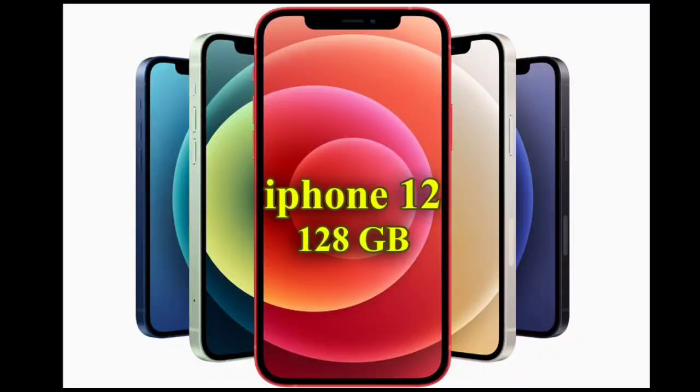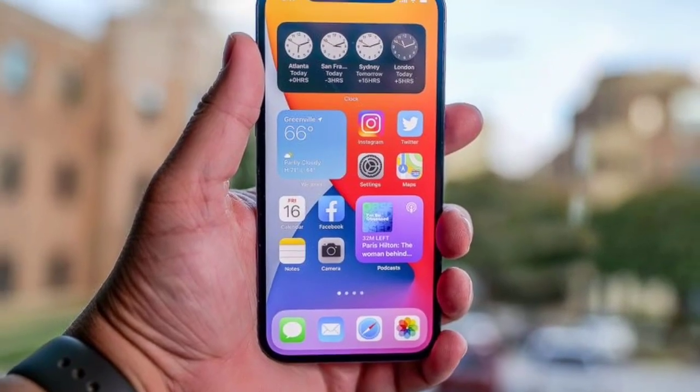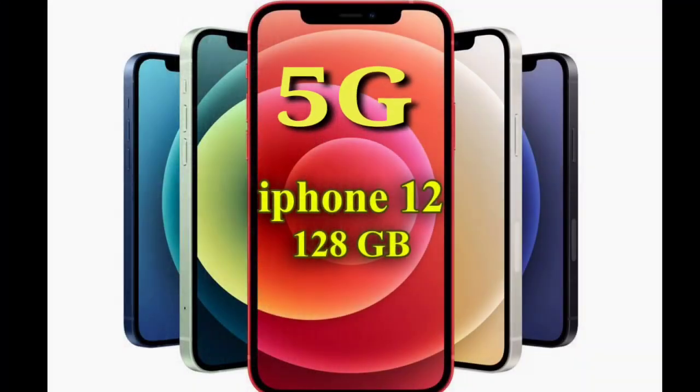Hello friends, in this video we are doing the iPhone 12 unboxing. We are doing the iPhone 12 in 128GB storage. This is a 5G phone.